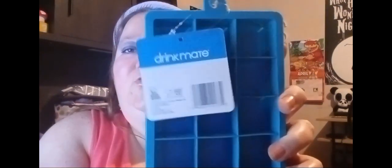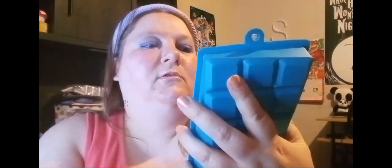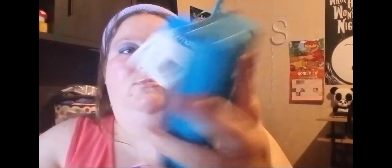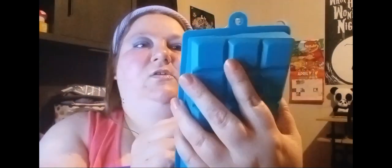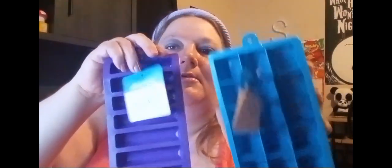I found these silicone ice molds by Best Brands — they're dishwasher safe. It says 'drink more' on it and it's BPA free. Then I also found this purple one, and it's got the long cubes that you can put into your water bottles or whatever.